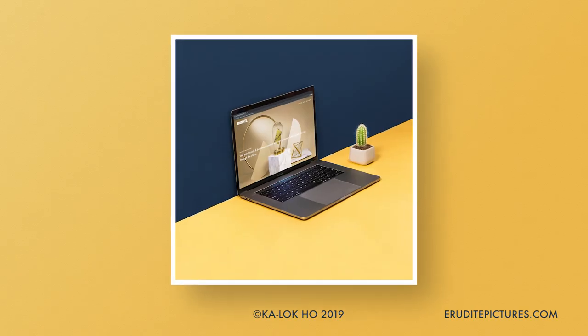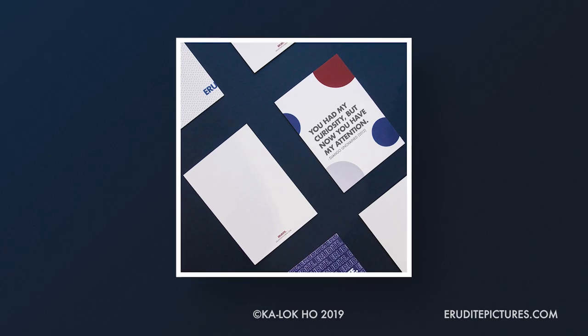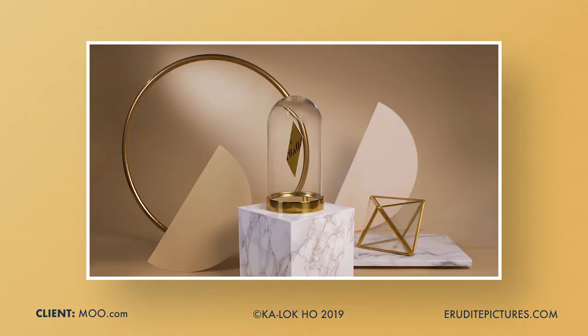The art direction and style for this photo is quite minimal, but it's also quite a popular look with brands right now. A lot of designers also use this look to show off their mockups. I've done work like this in big studios where they have a lot of equipment and a lot more space, but all those things just help speed up the process, and in fact you can actually achieve the same look with very little.